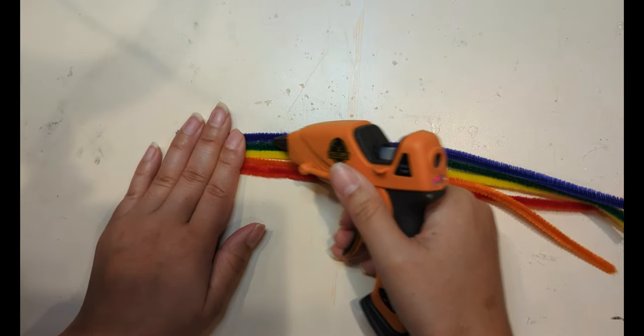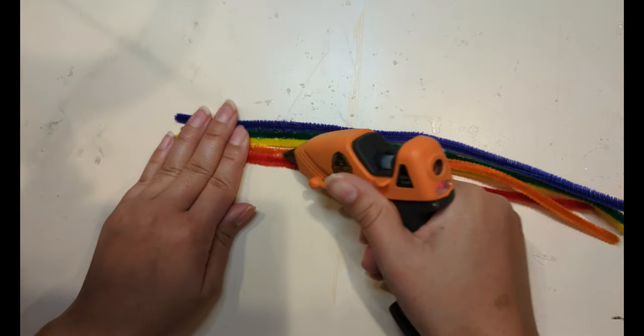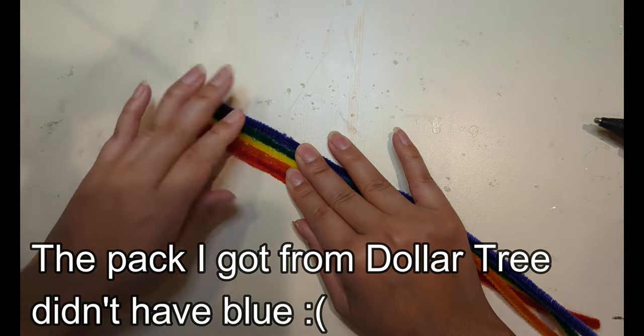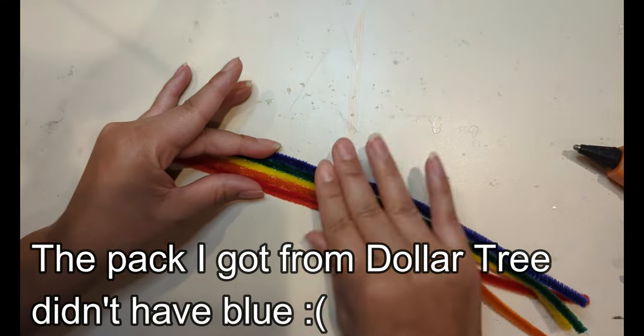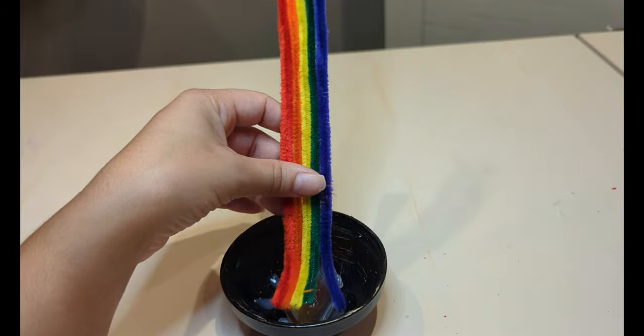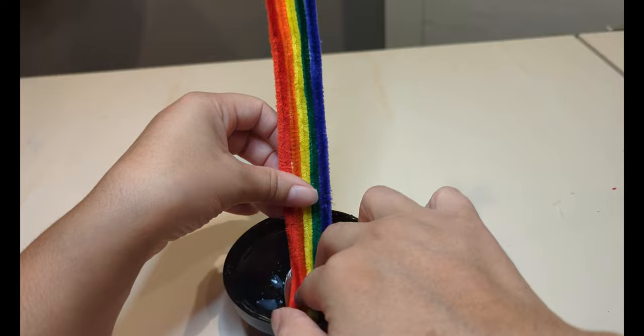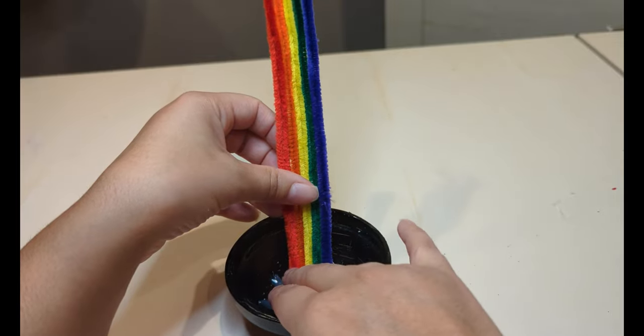Next I took different colors of pipe cleaners and glued them together. Once that dried, I glued all the pipe cleaners onto the handle part of the spoon.